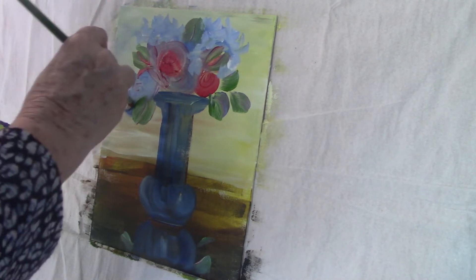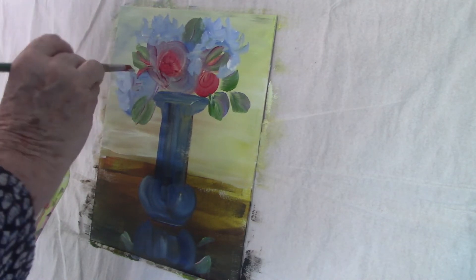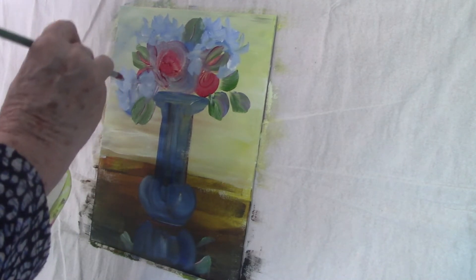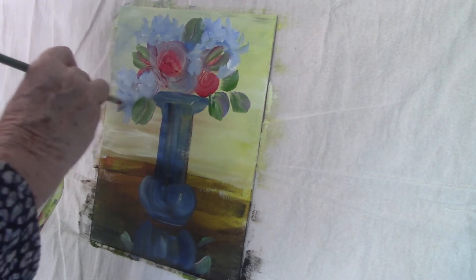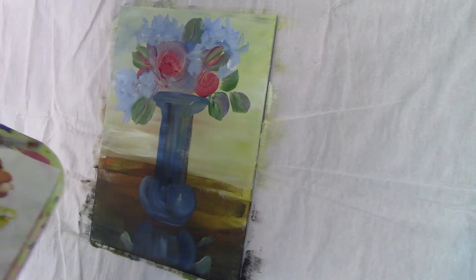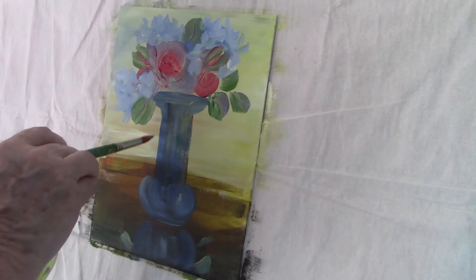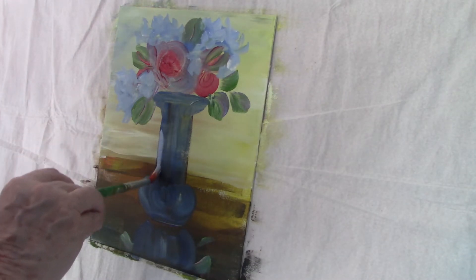I'll do this a couple of times. It gives the hydrangeas that fluffy look that you want. You don't want anything that looks too stiff and static. To get that fluffy look, you need to put a couple of layers at least.